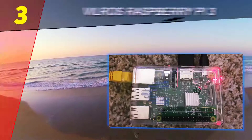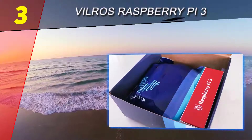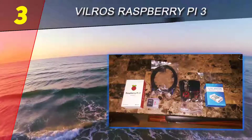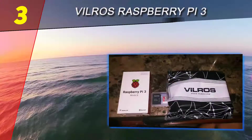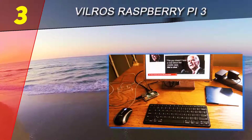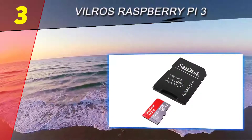At the halfway point of our list is number three: the Vilgeus Raspberry Pi 3 Complete Starter Kit. Vilgeus makes some of the best Raspberry Pi 3 kits on the market, so it's no surprise to find another kit from this manufacturer here. This time it's a complete starter kit which comes with a stylish clear case that allows you to see the components, priced very fairly for what it offers.